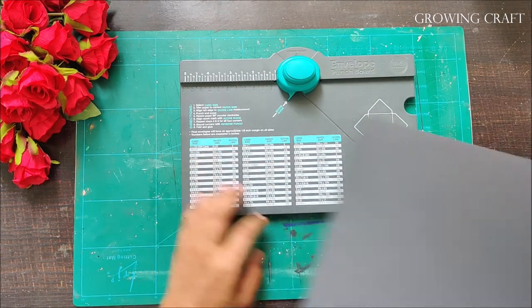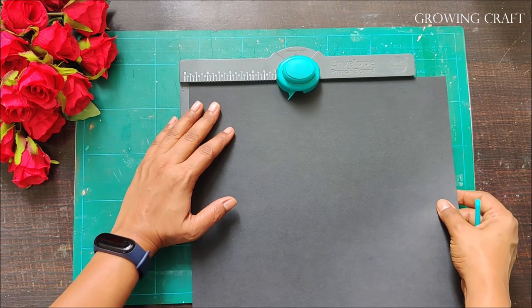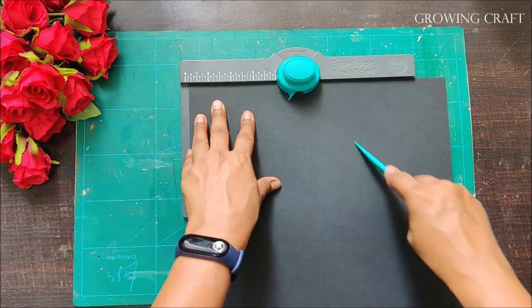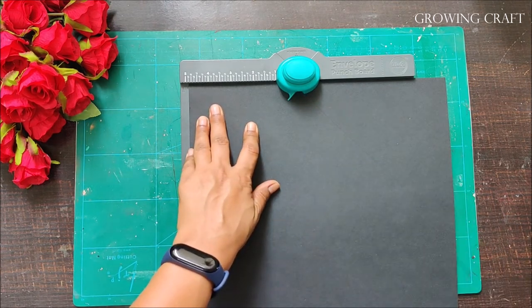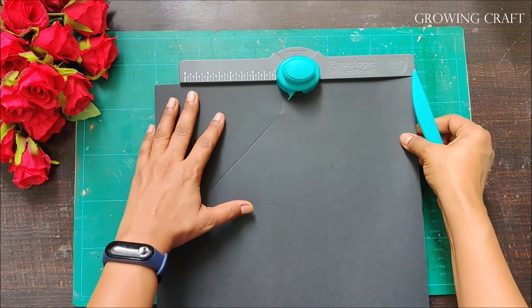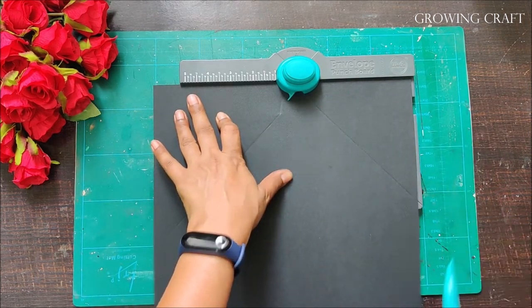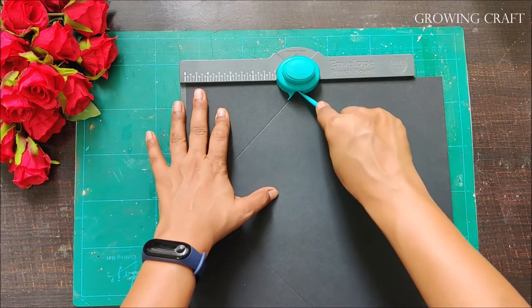Usually you get a bigger version of these envelope makers, but I got this one long back and I'm still using it. It's a bit tricky to use for bigger papers, but if you know the trick it's really simple. Even with a simple scoreboard we can make envelopes — if you want to know how, please comment below so I can make a video on that.